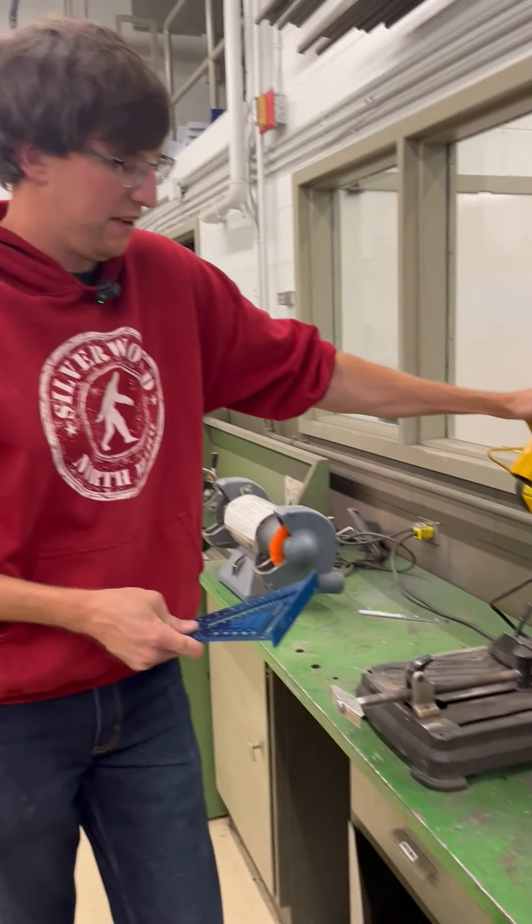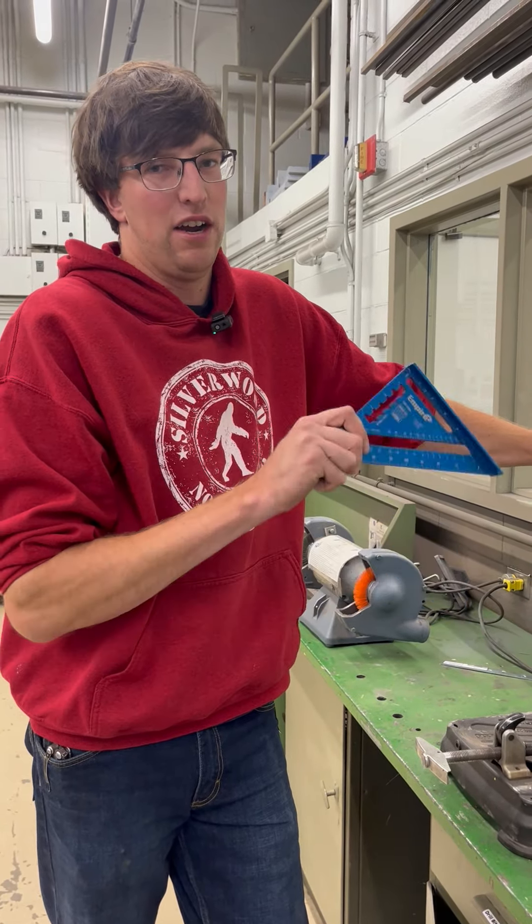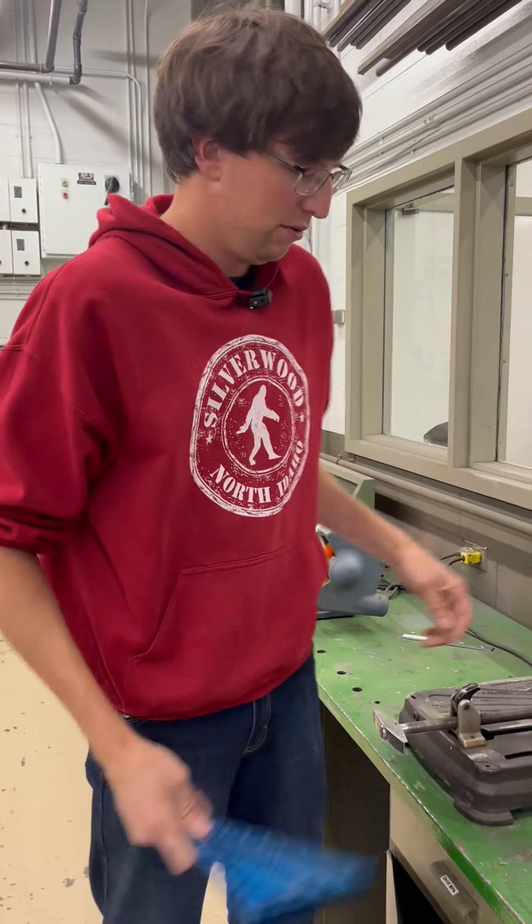If you come into the shop, never trust that any of the tools are set up 90 degrees. I should have said that when we were doing the bandsaw too.